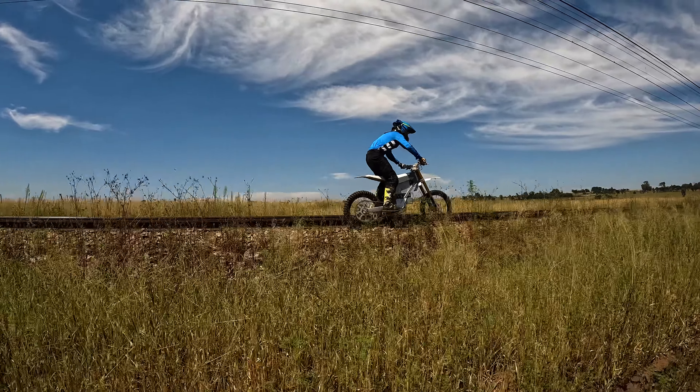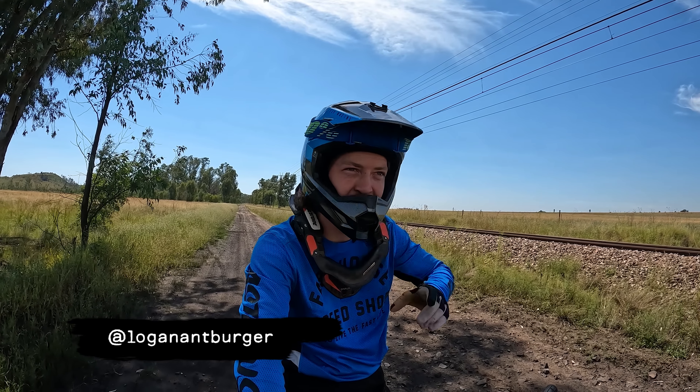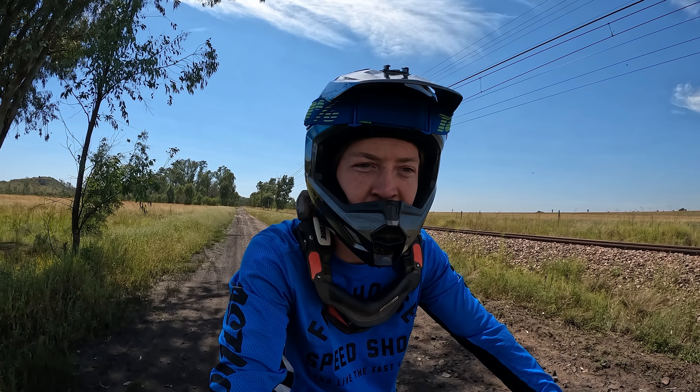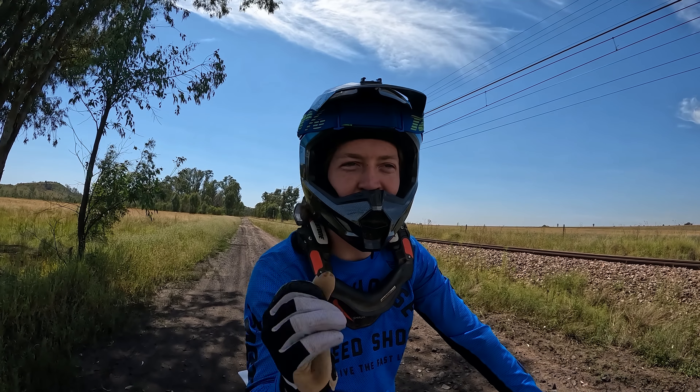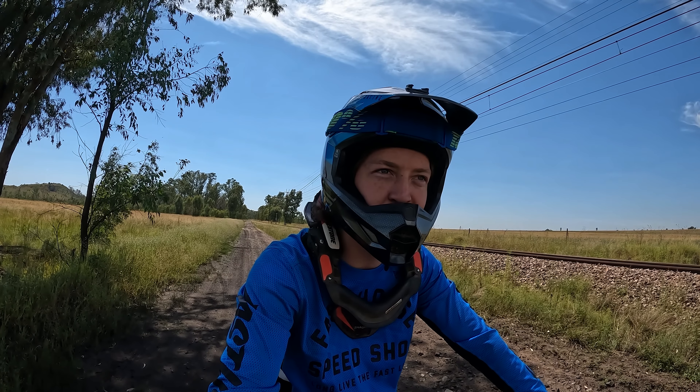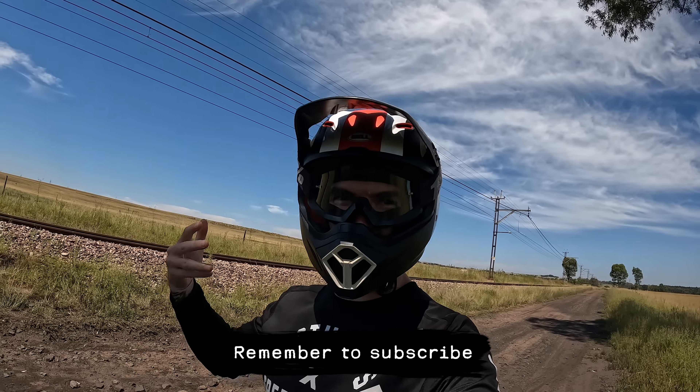So we did our first little loop out here on the dirt road. What do you think? It's so much fun! I'm really enjoying the electric motocross. It's something to get used to — the power band and the quick power delivery. There's no clutch to get up to speed, you have to open the throttle more, which is a bit different, but it's a ton of fun.